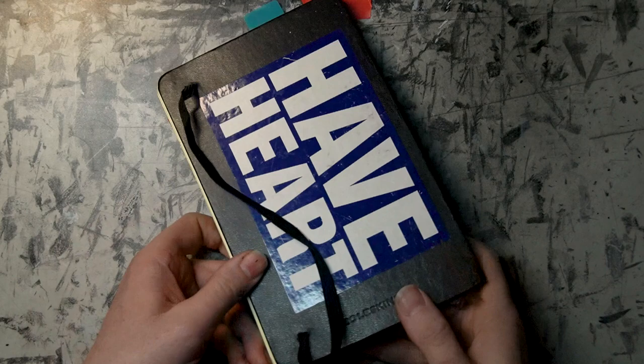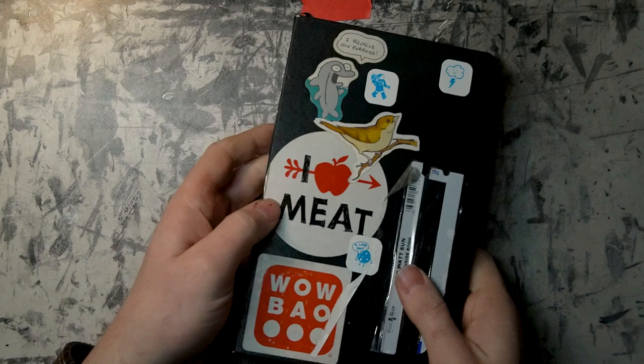Yep — so there's Volume 5. I'll give you a little look at what Volume 6 looked like. This is Volume 6 — this will be next. Can't wait to show you, and hopefully I'll get to that sooner rather than later. Take care, everybody.